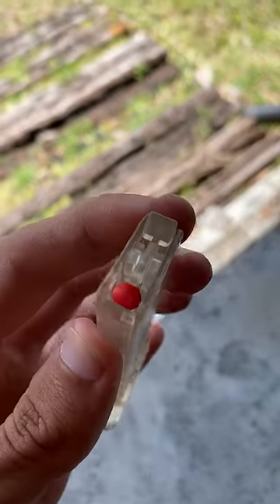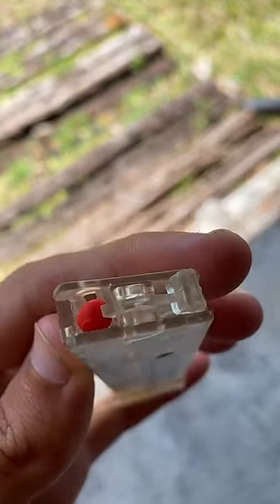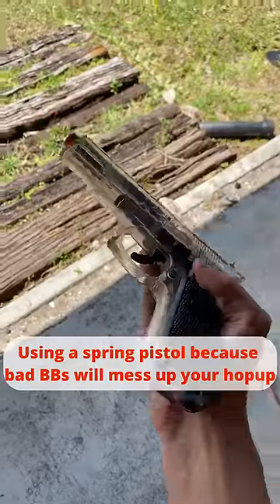Anyways, we load it into the magazine, and despite all odds, it fits. We pull the slide back, and now we are ready to fire.